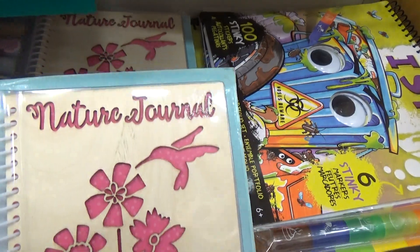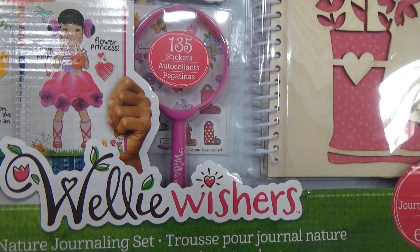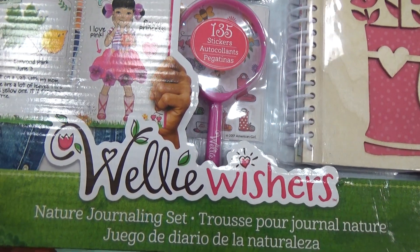This is a nature journal — American Girl Wellie Wishers Nature Journaling Set.